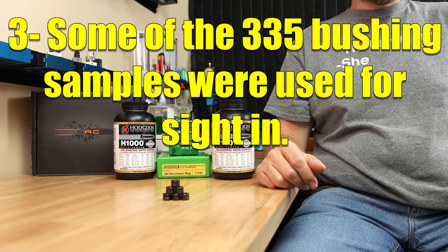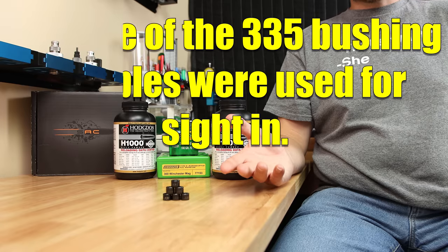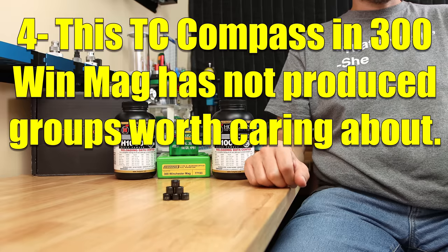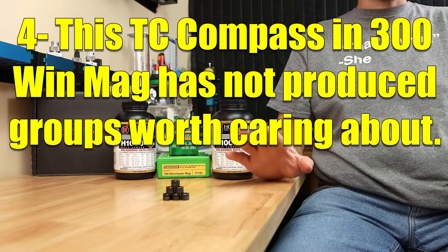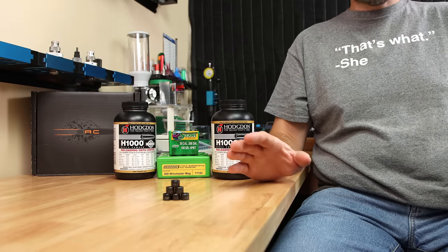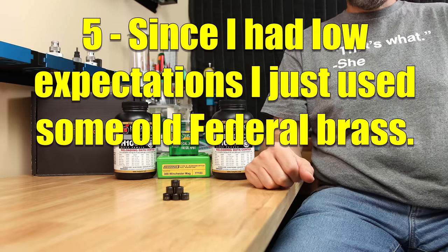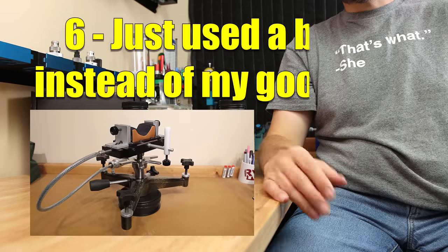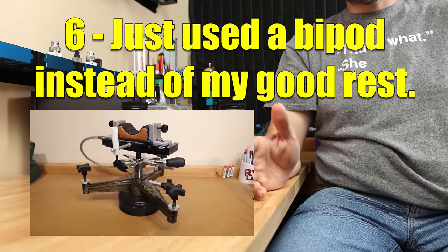Number three, I just swapped the scope on it, so I had to use some of our rounds for today's test to re-zero it, so I'm not going to have groups for every option. Number four, the 300 Win Mag we're using for today's test has been a pain to load for, and I've had very little luck getting any decent groups out of it at all — under an inch repeatedly is basically impossible, and some factory ammo has been like three MOA. Number five, the brass was just reused from some factory ammo — certainly not premium, just federal brass. And last, I didn't even bother setting up my good rest — just used the standard bipod I had laying around because my expectations were super low.